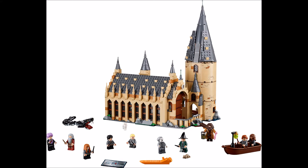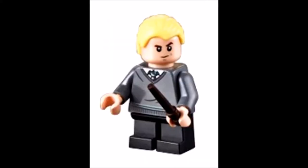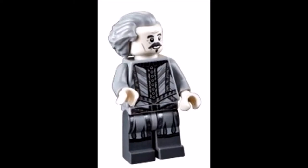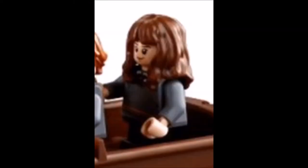It also comes with the Mirror of Erised and the Sorting Hat. The 10 minifigures are Quirrell, Dumbledore, Susan Bones, Harry Potter, Draco Malfoy, Nearly Headless Nick, Professor McGonagall, Hagrid, Ron Weasley, and Hermione Granger.